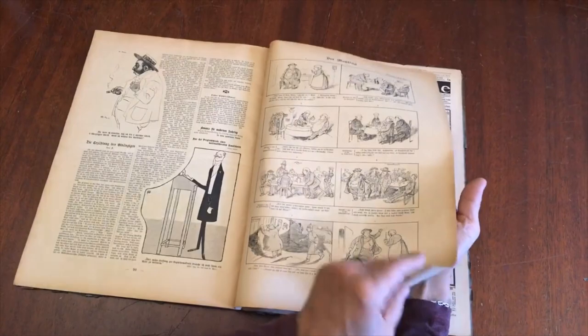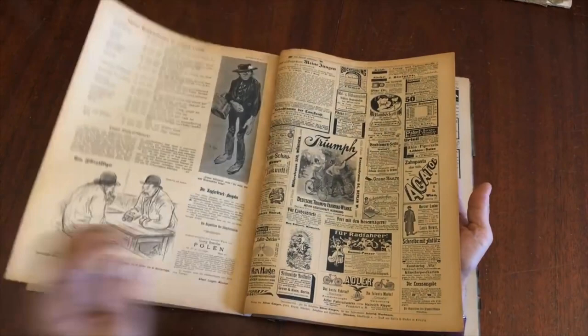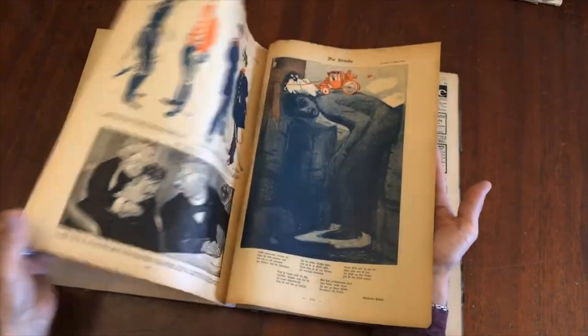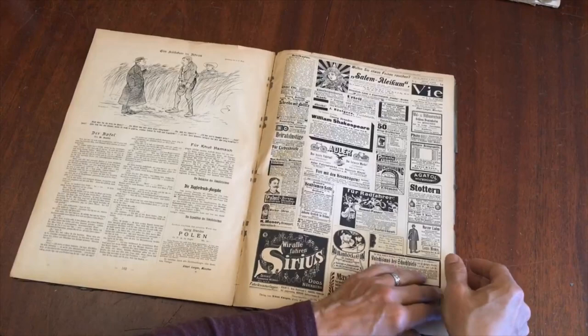If you're into art history, this is a seminal publication right here. Still largely underappreciated, I think. I think this is a great area for collecting, because you get a lot of fantastic illustrations at a very nominal cost compared to many other areas.